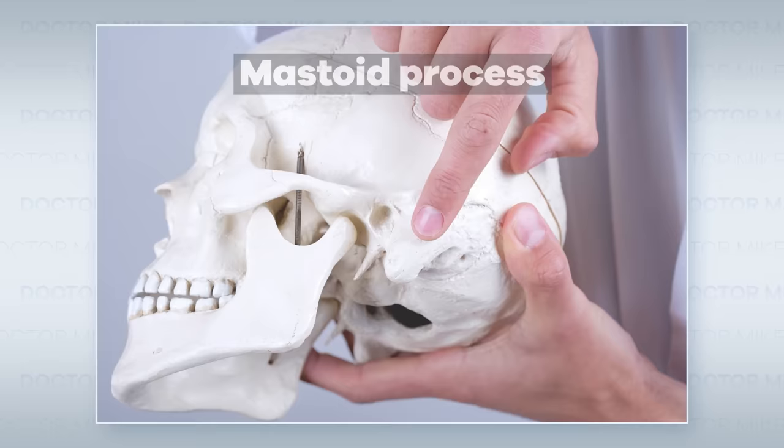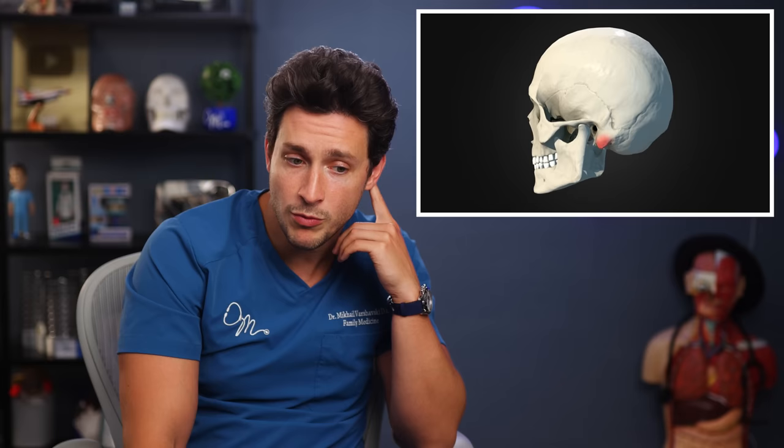There's a little area in the back of the skull called the mastoid process. What's interesting about it is that if you have an inner or middle ear infection that goes untreated, it can actually progress in some instances to osteomyelitis — an infection of the bone directly in the mastoid process. That's why whenever we do an exam, we might feel this area to see if it is uniquely tender.